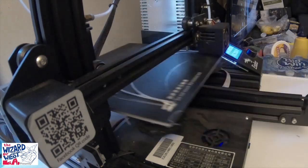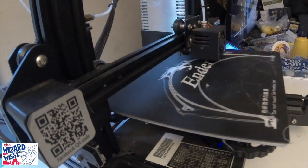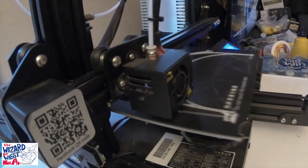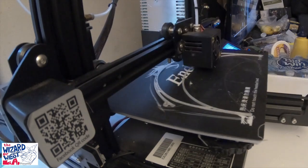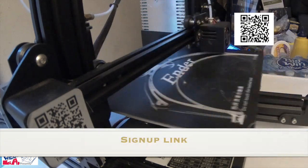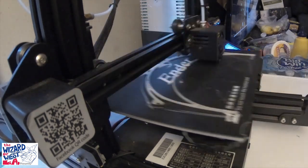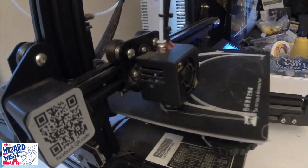If you go to my website, www.wizardofwestla.com, on the very front page, you will find this file and also a signup link. I think it's important to go on there because you can sign up, and if you put in your zip code, that will set you up for your particular area. It's a great way to help out.